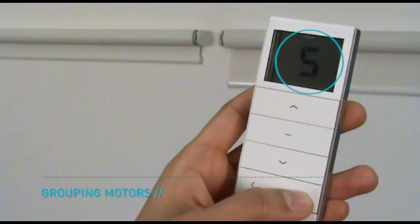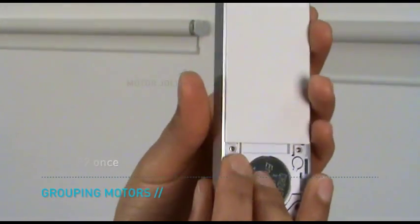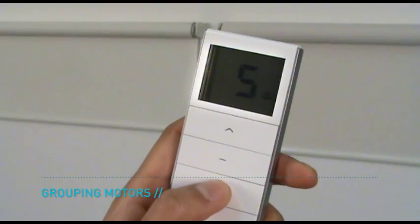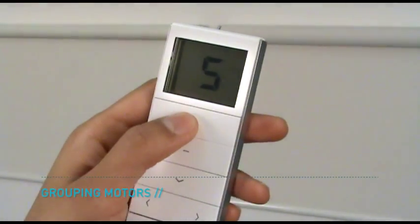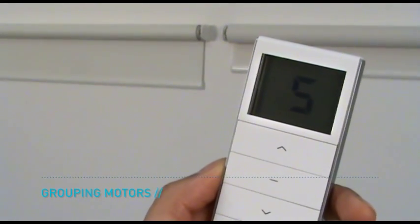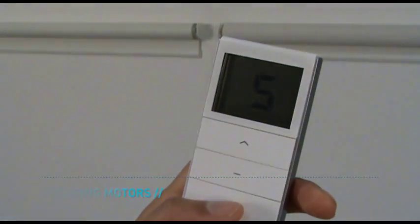Select the group channel and press the P2 button once to confirm that the channel has been copied — the motor will beep and jolt. The programming of two different channels can now be operated simultaneously via the additional group channel. Repeat these steps to either copy more channels to the group channel or to copy programming from one remote to another.